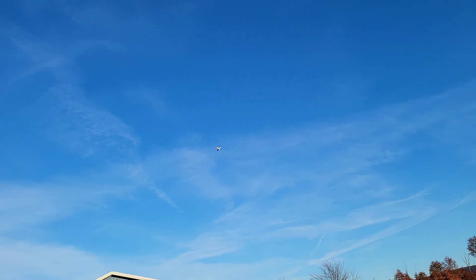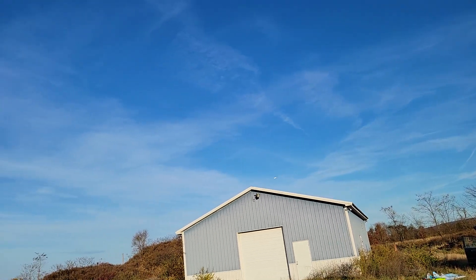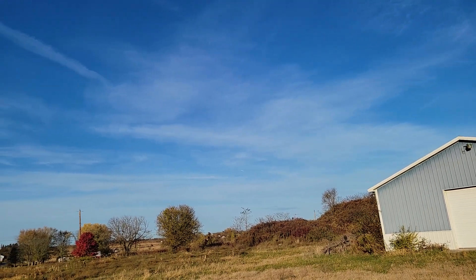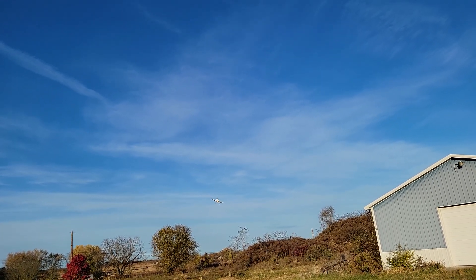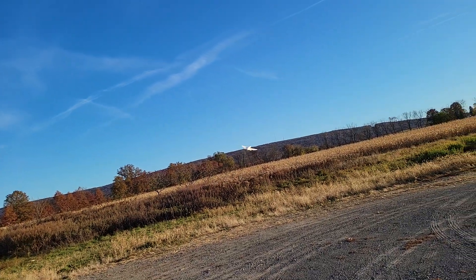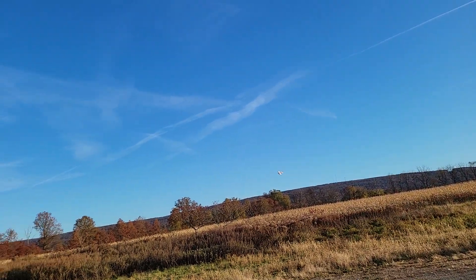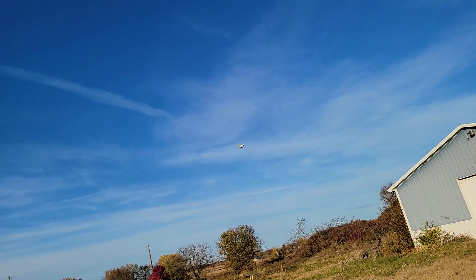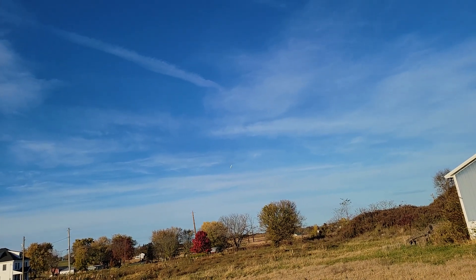It definitely flies slow. I'll try to bring it in closer. I think the weight on this one is like 850 or 880 grams all-up weight with the battery, which is pretty amazing actually. I love it. This thing will fly on 3S no problem — it's just for the first couple of flights I wanted to make sure I have extra power.